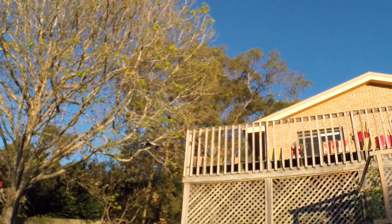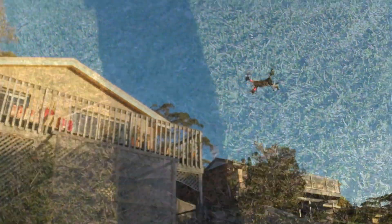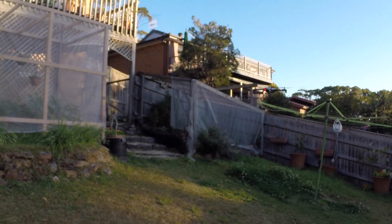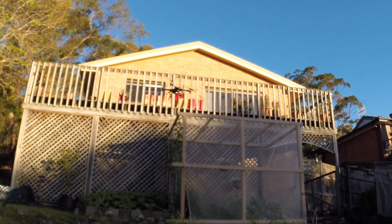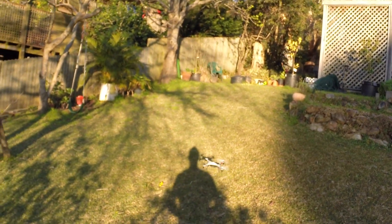I actually planned to take the landing feet off to make it a little bit lighter. Turns out they're not landing feet — they're like bumper bars to get you back up in the air if you hit the ground. And hitting the ground, it does often.